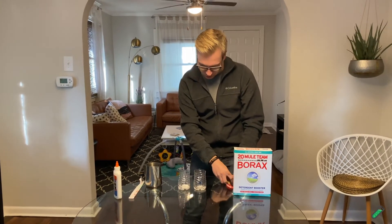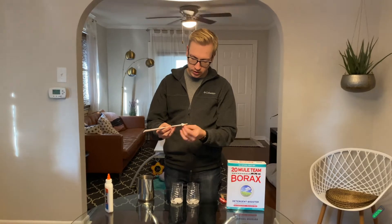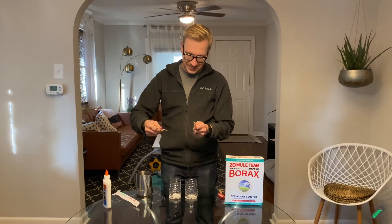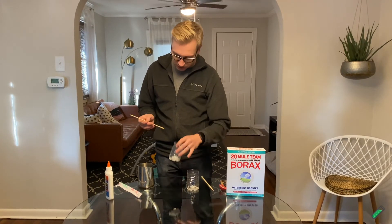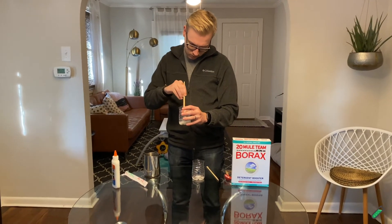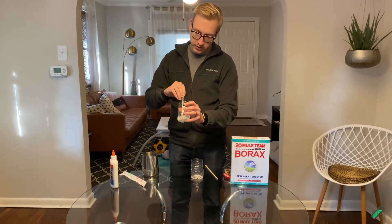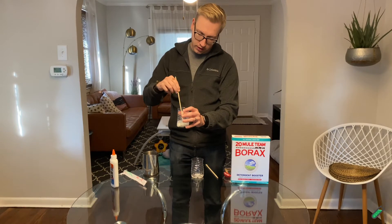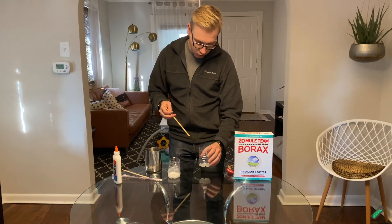We're going to stir them. You've got your chopsticks — your very official chemistry gear. Make sure you don't rub them together, because that's rude. So just stir up the water and glue. You can add food coloring to this part — I didn't have any, but I think it would look a lot cooler if you do have food coloring at home. Then stir up the borax a little bit.